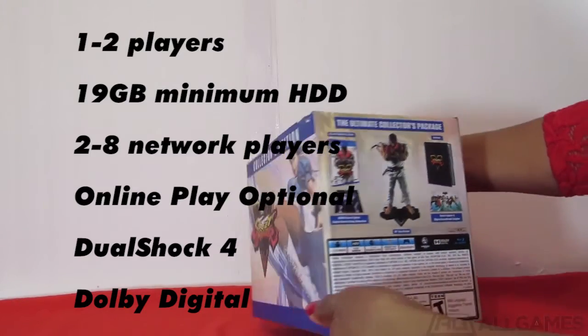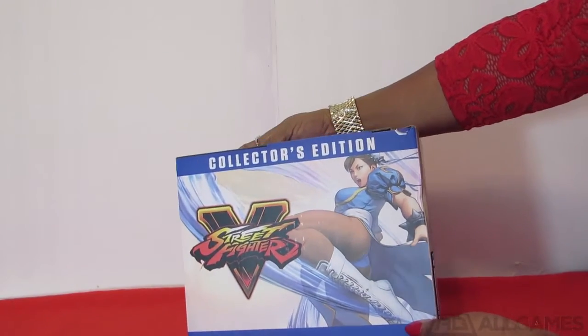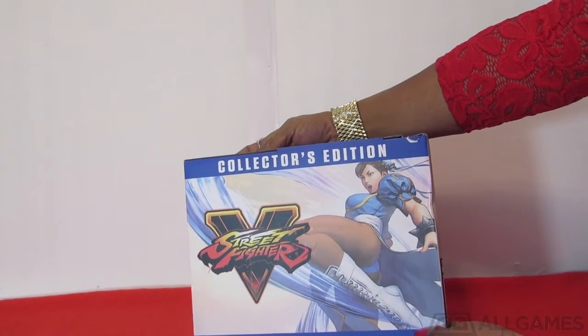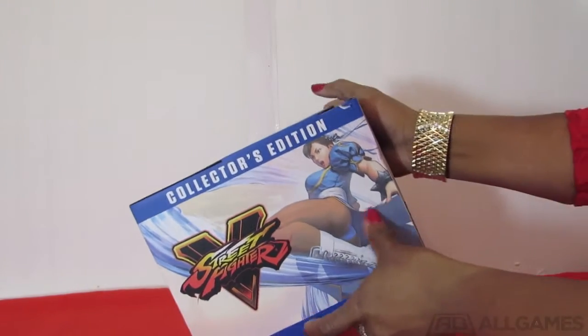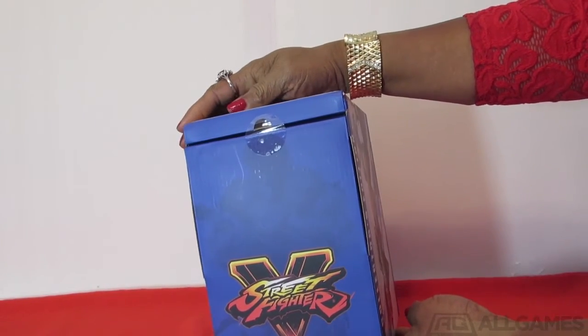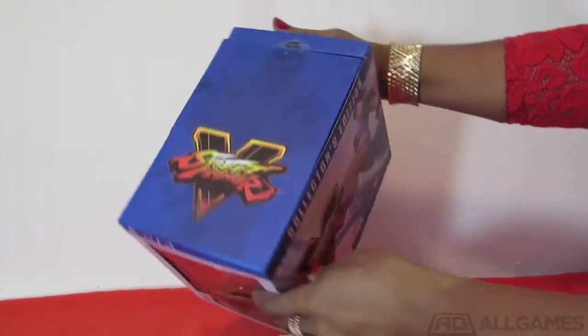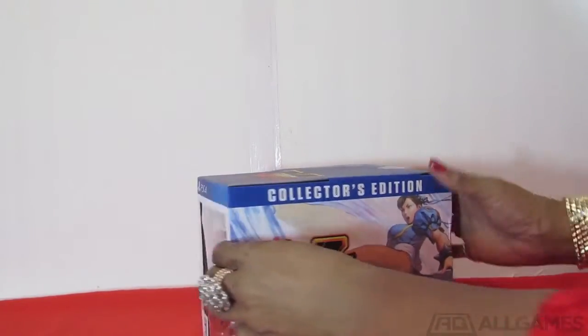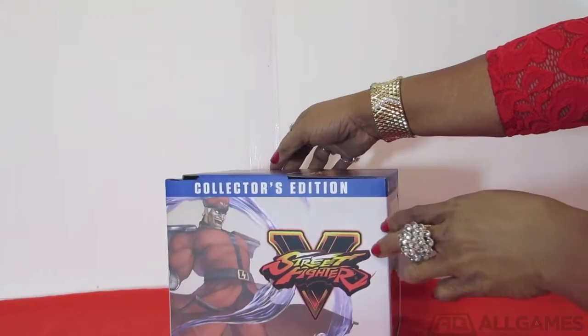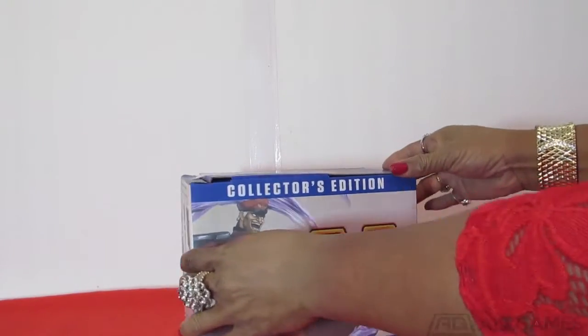Let's turn it around again here. You see Street Fighter V Chun-Li Collector's Edition. On the top you see Street Fighter V. That's the complete box — I'll turn it around for you so you can see how it's illustrated.